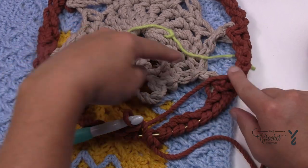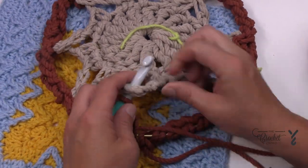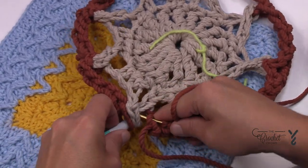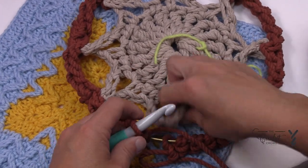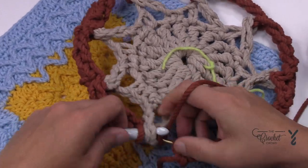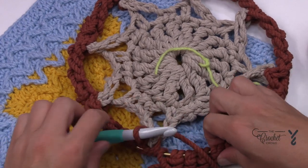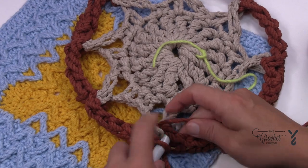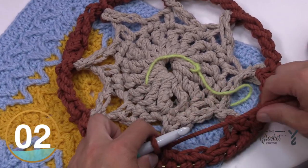Coming to the very last stitch, check that each joining looks similar — that means you grabbed the loop properly. The last one will be pretty tight, so make room and use your fingers to push the yarn onto the hook if needed. I do want it tight. Once that's the very last stitch, before you join check that this doesn't have a weird spin. Then slip stitch to the beginning single crochet. I want to do one more round.